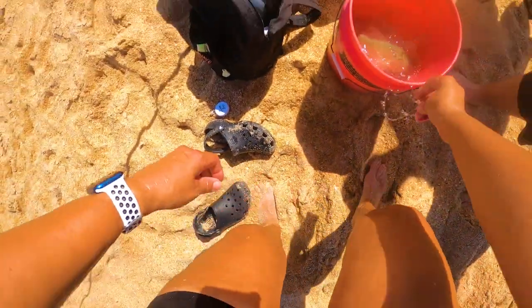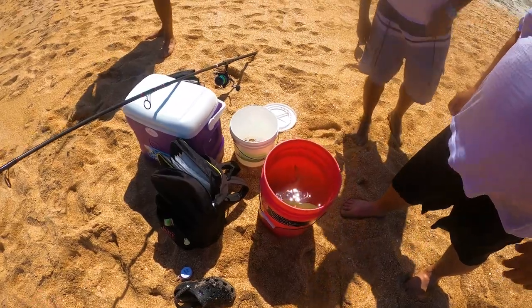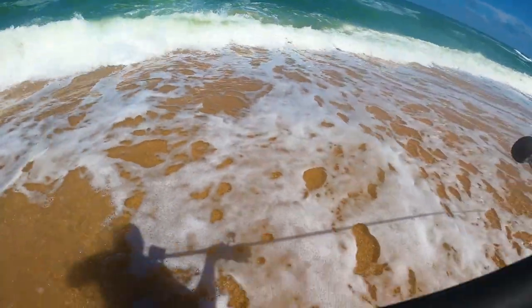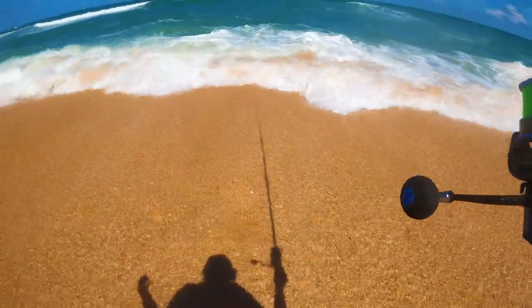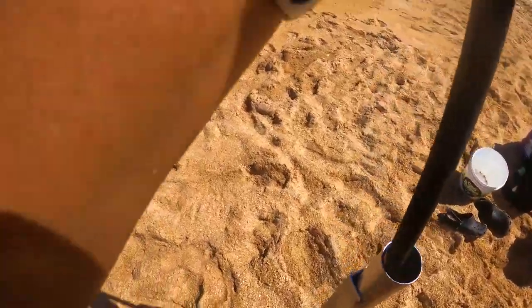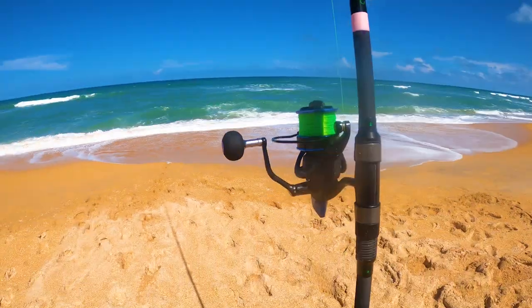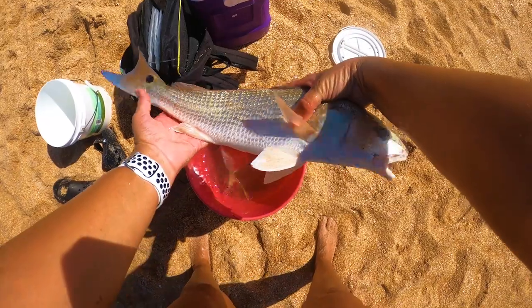That is my first redfish — thank you! I got a pompano too. Look at the blue on the tail, that's beautiful. Oh my gosh, thank you! I'm so excited — this is like the best day ever, to get a redfish and a pompano! That's about how far we've been casting out. I'm going to get a picture here. I still can't believe it — let's get him back in the water.